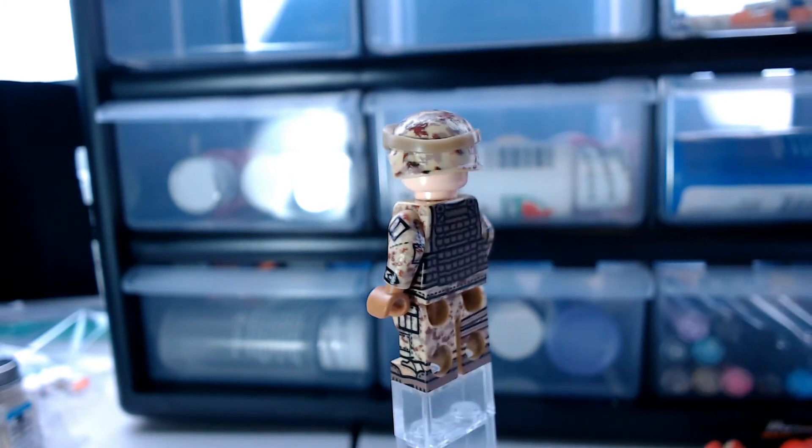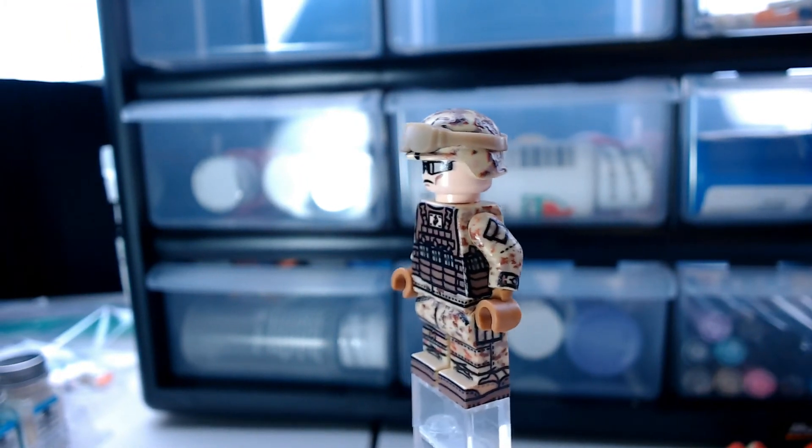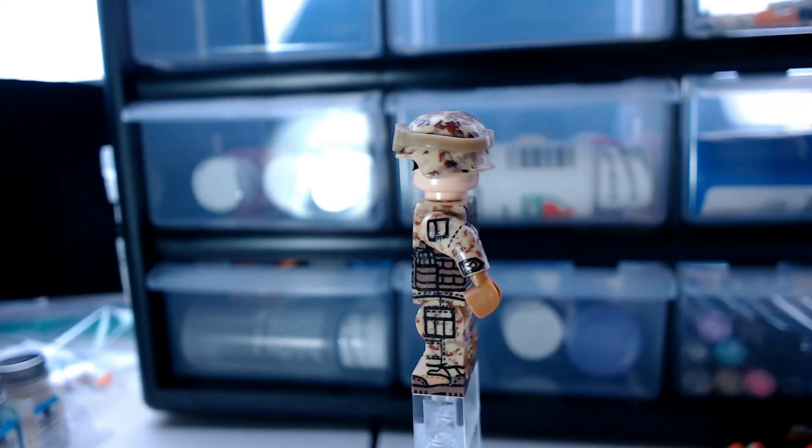This minifigure has full 360 degree printing and has a vest. It has three mag pouches in the front and also one on the side underneath his arm.